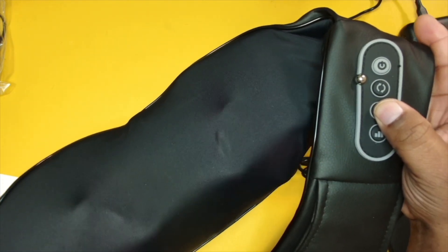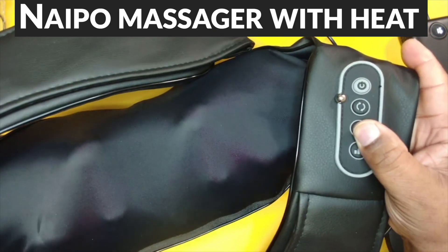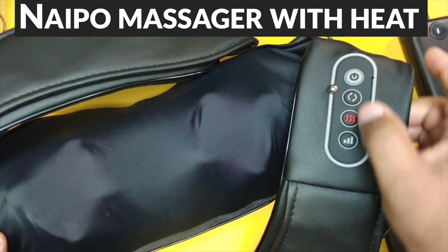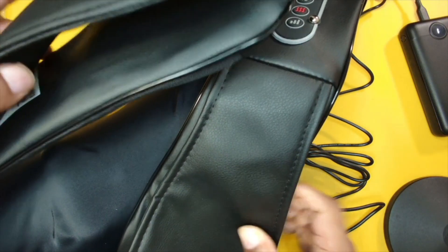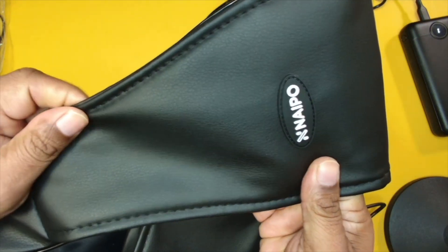You also have the ability to adjust the heat that will come off of this. Really nice design — I'm a big fan of anything that I can use to relieve tension in my neck, my lower back, and things like that. Definitely take a look at this guys. Very simple setup, and the material itself is very well ventilated as well — it feels really nice in the hands.